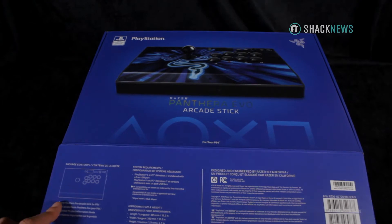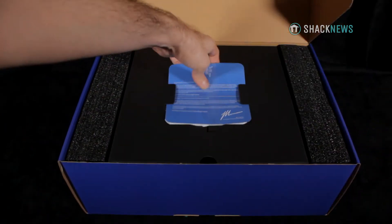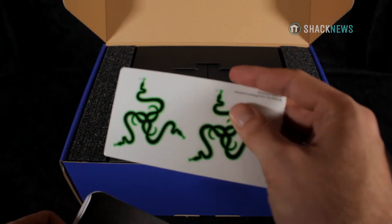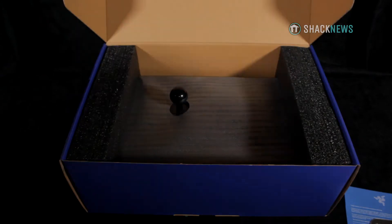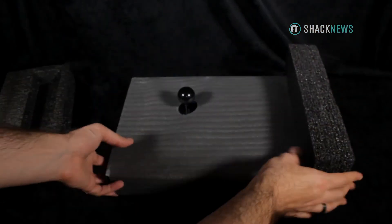First off, you get a wonderful Razer presentation inside the box — a well-protected foam insert with a nicely placed instruction manual and stickers. The Razer Panthera EVO Arcade Stick uses push buttons with Razer mechanical switches and an 8-way Sanwa joystick configuration.